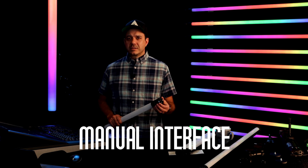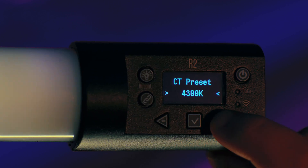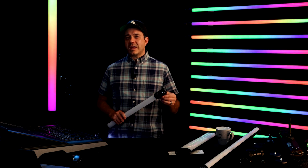The simplest and easiest way to control the light is with the manual interface. This will allow you to change the lighting parameters like intensity, hue, saturation, colors, effects, and all the other settings that we have in every RR and R2 light. Thanks for watching. Stay tuned for more videos about the Rainbow 2 and Double Rainbow from Quasar Science. I'm Ben Dynas.